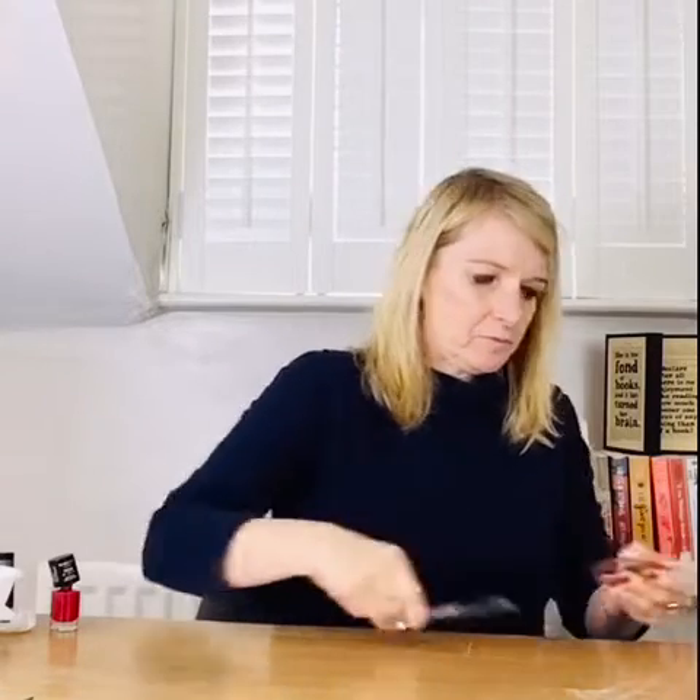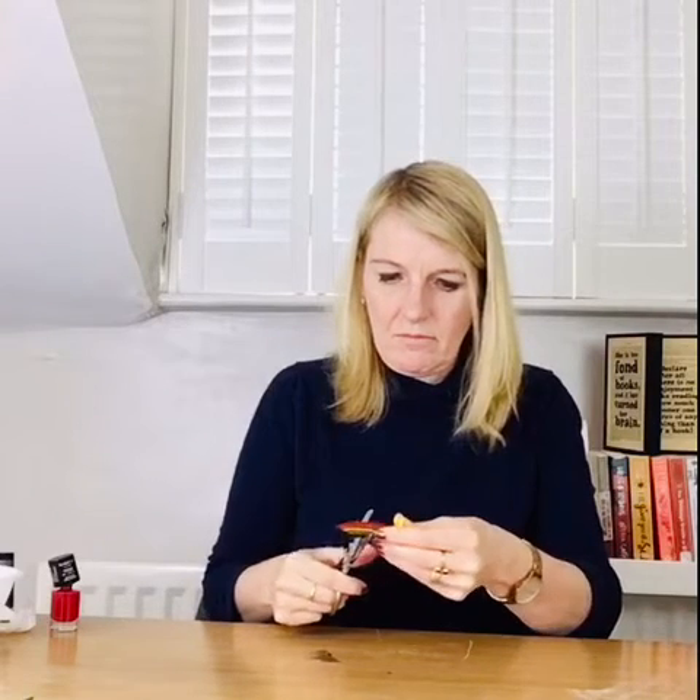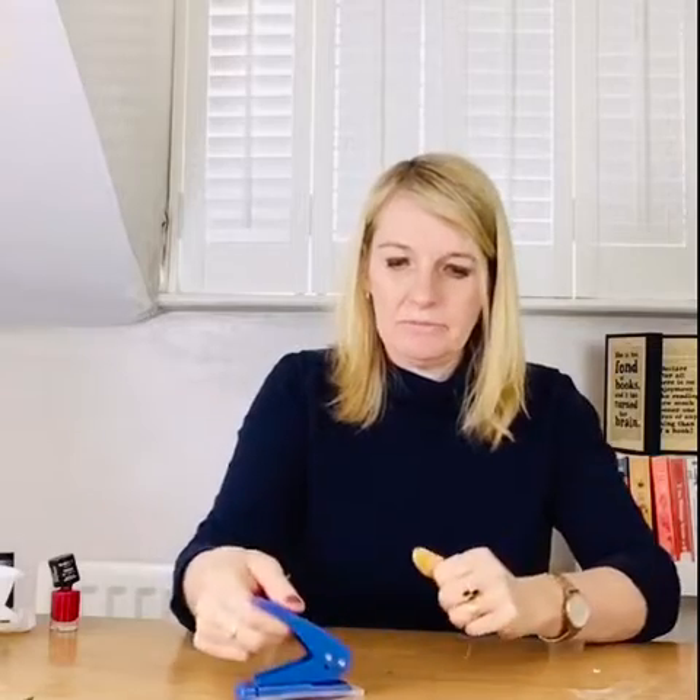It doesn't take long to do, does it, and it's really really effective. You can do more than one coat if you want to, just to neaten it up or to get that depth of colour. You will have to let it dry before you cut out your design. I've got one that I made earlier so I can cut this one out now. And once you've cut it out the easiest thing to do is to put a hole in it using a hole puncher.